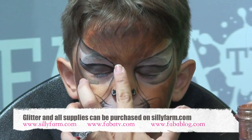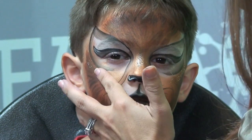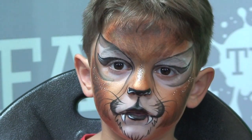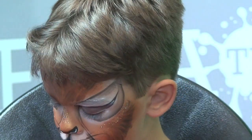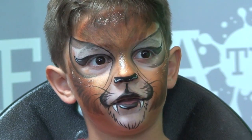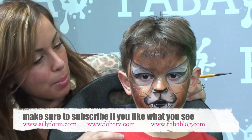Lastly, I take some gold glitter and emphasize right in the middle of his nose because I want that to stand out, and then right along his cheekbones — just to make those areas stand out without being totally overwhelmed by the glitter. Especially because he's a boy and he was looking at me like, 'you're going to give me glitter?' He's so good!